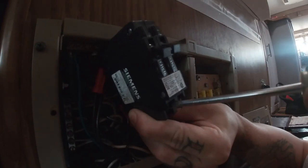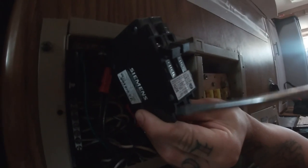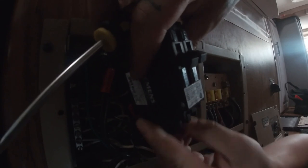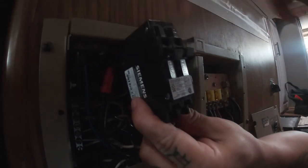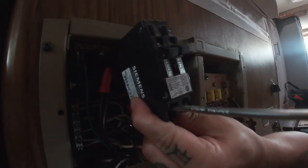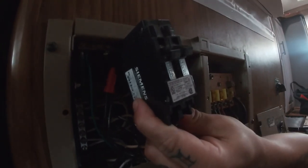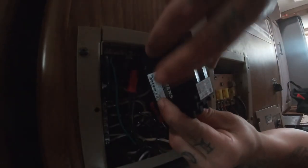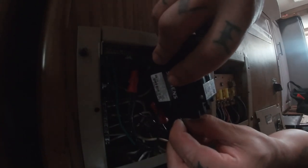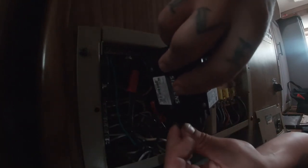I'm just going with it, doing my best in hopes that it'll work. If you keep watching this video, you're going to see if it worked. Make sure your wires are in the clamp before you tighten it — it's annoying if you don't. Behind this panel there's a lot more stuff than I knew about back here.